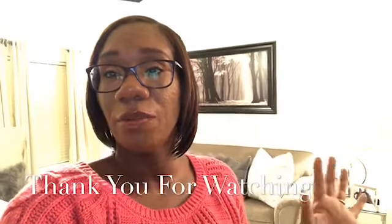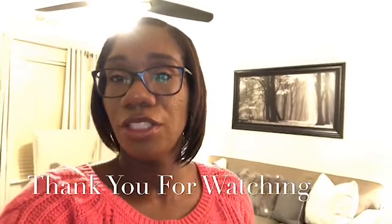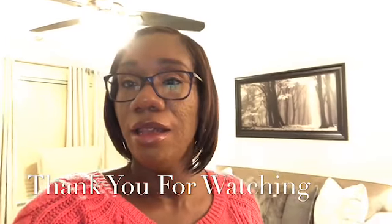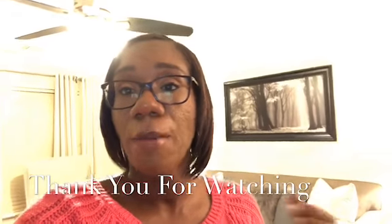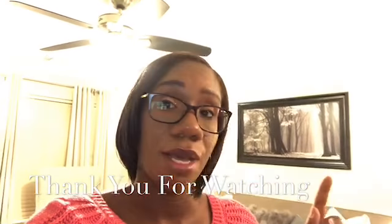I hope you guys enjoyed my pantry refresh and pantry organization. I appreciate y'all coming out and watching and hanging out with me today on this Saturday. If you're not subscribed to my channel, please hit that red subscribe button and click the notification bell so you'll know every time I upload a video. We're at 100 subscribers, so we will be having a giveaway pretty soon — make sure you subscribe and have your notification bell on to listen for details in an upcoming video. I'll see you guys later. Bye!